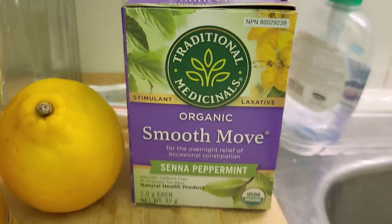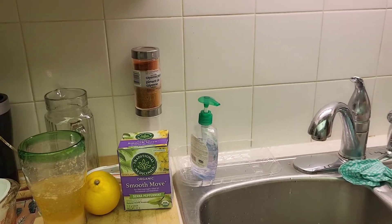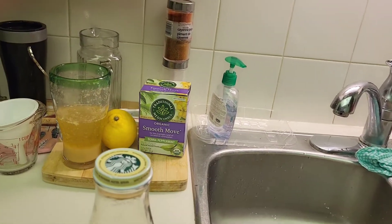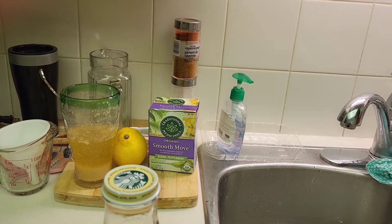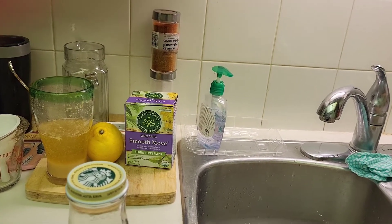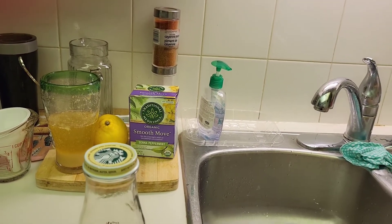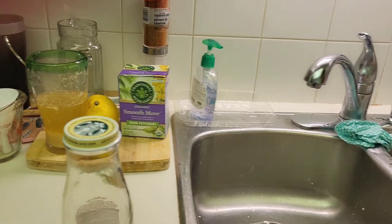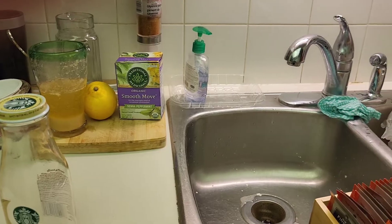Back in 2015 and 2016 when I discovered the lemonade cleanse, I did the cleanse repeatedly — about six times between 2015 and 2017. I remember going to Europe in 2015 and 2016 and doing the lemonade cleanse before those trips.